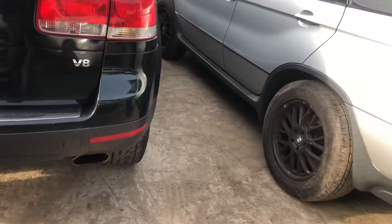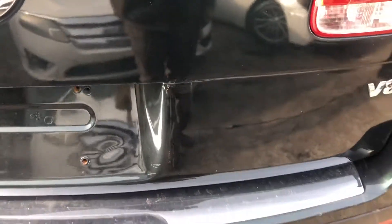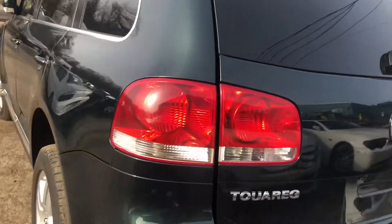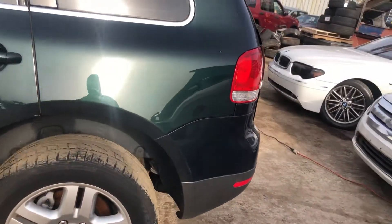Good taillight. Lid looks like it's starting to bubble up. Rear bumper looks okay. Another good taillight. Good quarter.